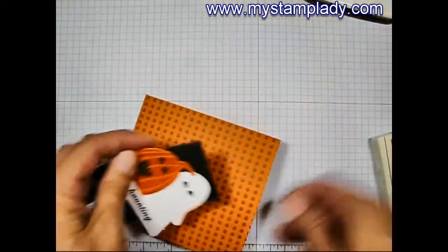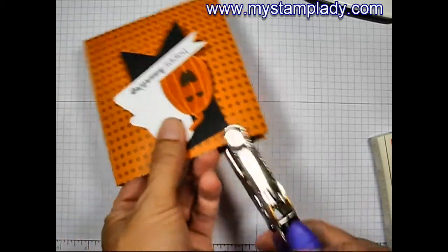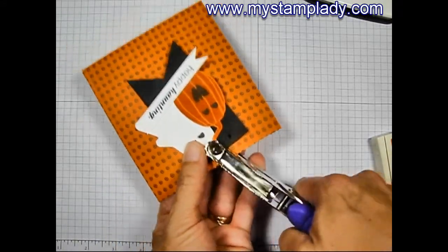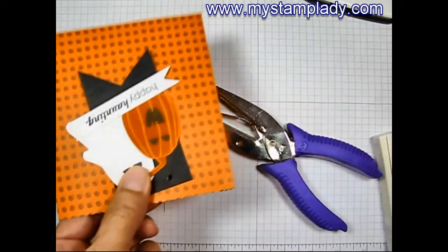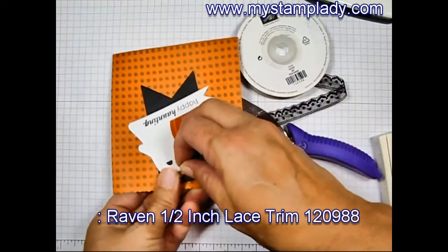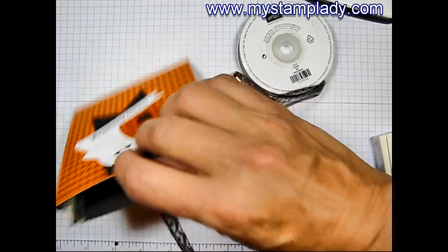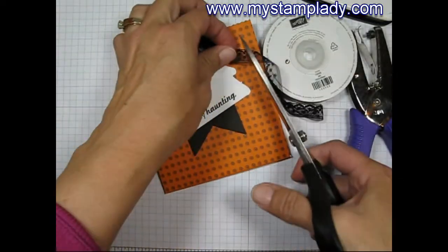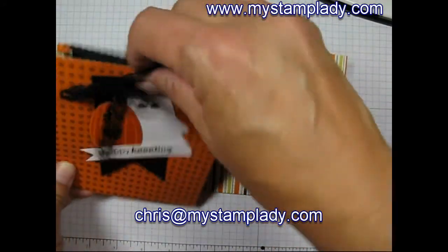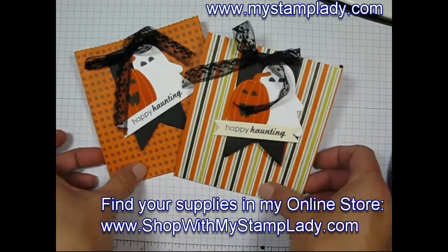There we go — now we have a fun tag. I'm going to pull in a one-eighth inch circle punch and punch through the tag and the top layer of my bag to make two little holes — make sure you don't punch through the back, just through the top. Let's pull in that trim from the clearance rack and slip it through the holes, tie a bow at the top, and trim those tails. If you have any questions, don't hesitate to contact me — Chris at mystamplady.com. You can find all these supplies in my online store at shopwithmystamplady.com. Happy Halloween and thanks for watching!